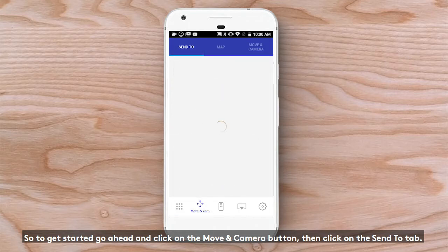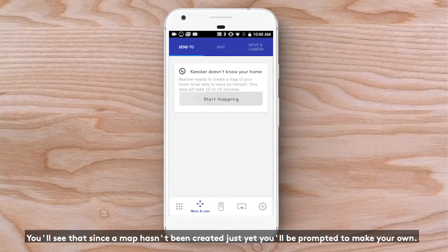Then, click on the Send To tab. You'll see that since a map hasn't been created just yet, you'll be prompted to make your own.